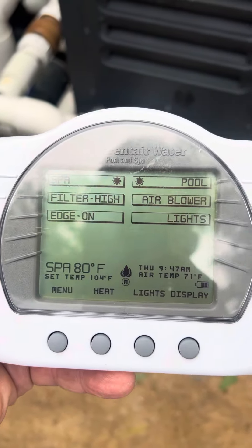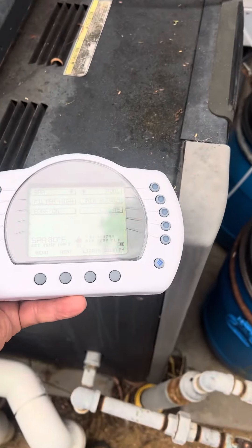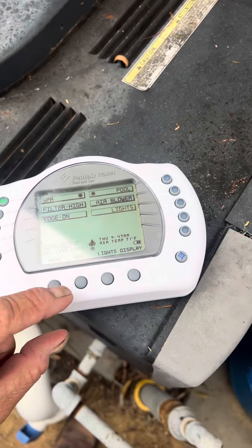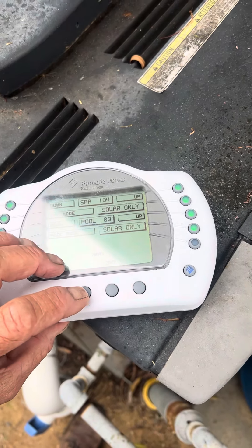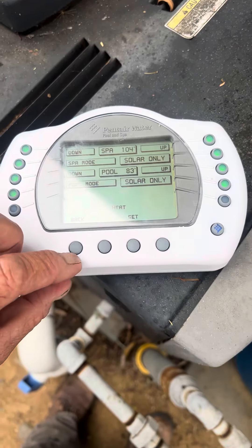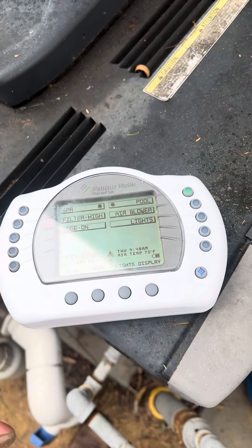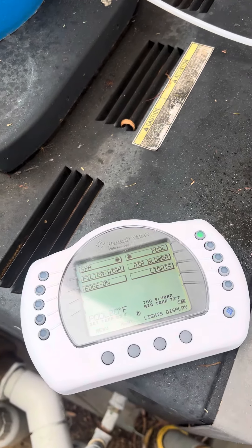Then the heater will click on. Now to shut it off after you're done, you hit filter high off. Then you go to heat, because otherwise the heater will come on tomorrow. You make sure both of those say solar only, and once they do, you hit set. Then go back to pool, because that's what it was on. If all the lights are off, the system's off.